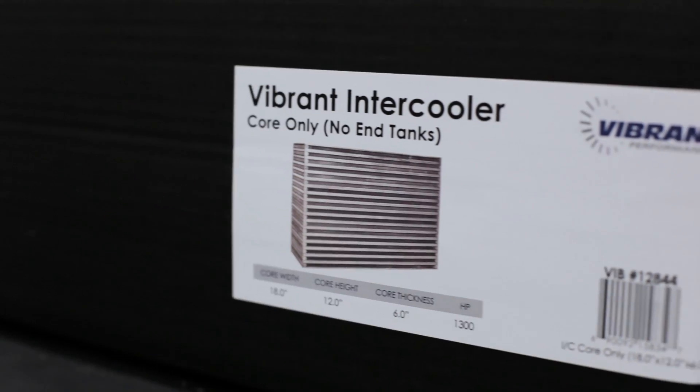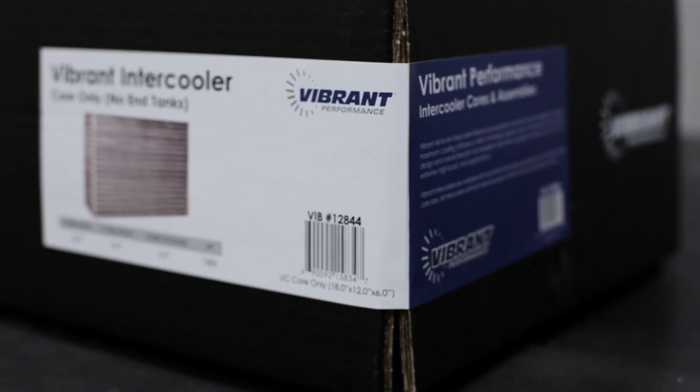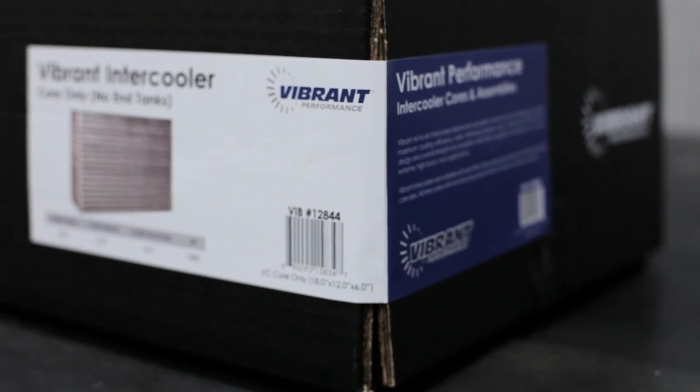We've also updated our packaging to include a label that clearly outlines product details and images to help retailers with identifying our parts.